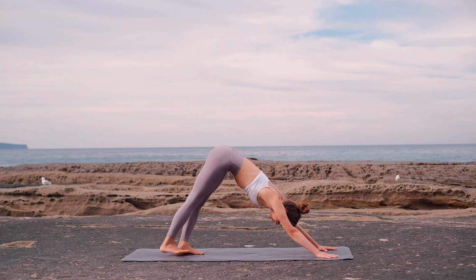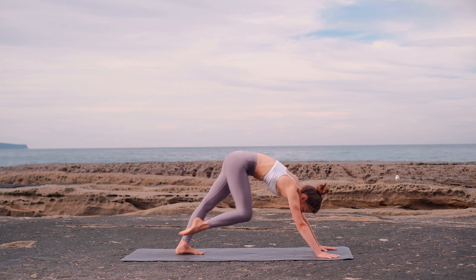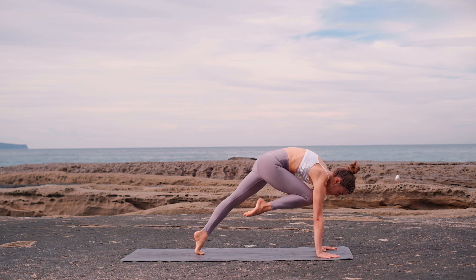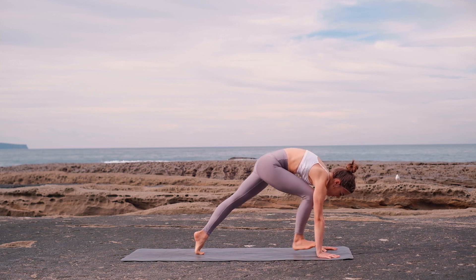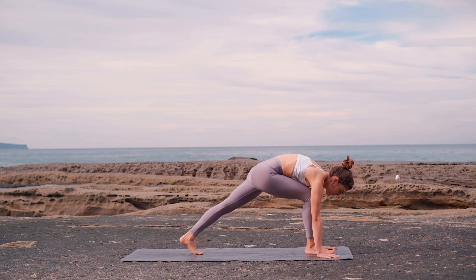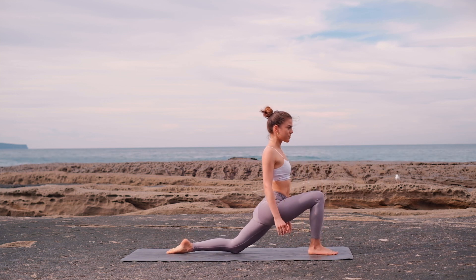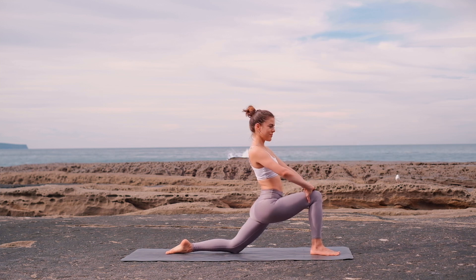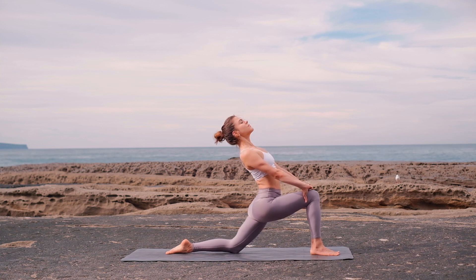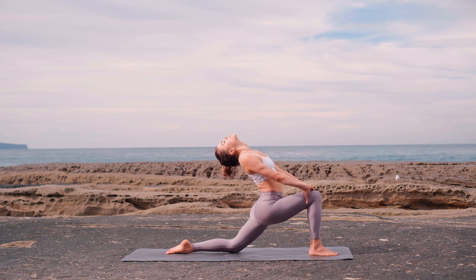From your downward facing dog, lift your right leg up, keeping your hips square. Bend your knee, pull it into your chest, and hold. Flex your foot and noiselessly step your foot between your hands. Drop your left knee to the floor and keep your back toes tucked for more stability. Interlace your fingers over your right thigh, elongate your spine, and draw your chest upwards and back, coming into a little back bend.